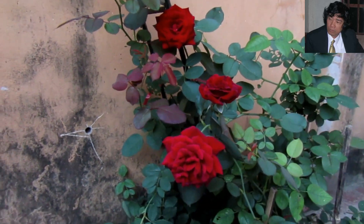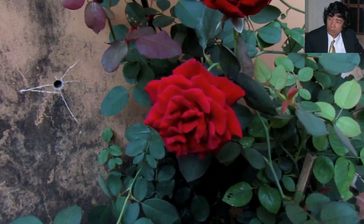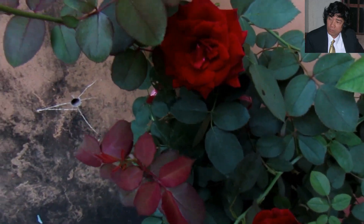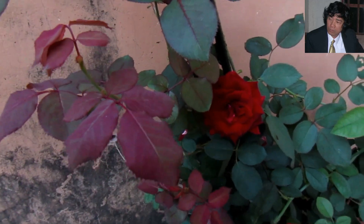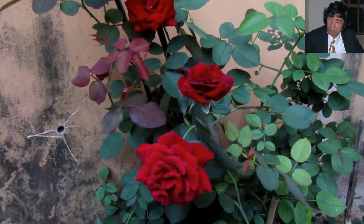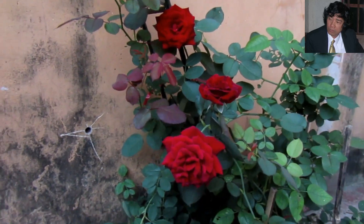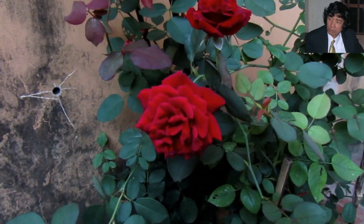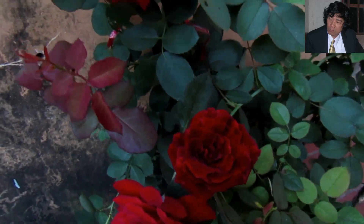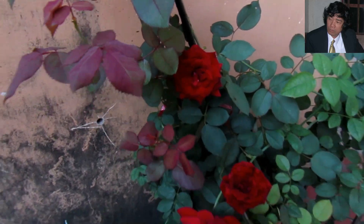Những hình ảnh này mình ghi lại ngày 10 tháng 10 năm 2017, khi cây hoa hồng này mình đã trồng ở đất được 7 tháng tuổi. Mình mua cây giống hoa hồng này ở trong bầu là mùa xuân năm 2017, khoảng tháng 2, cuối tháng 2 đầu tháng 3.